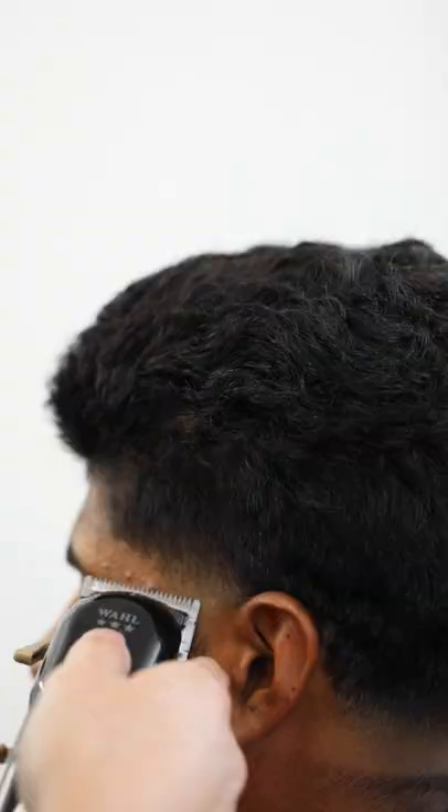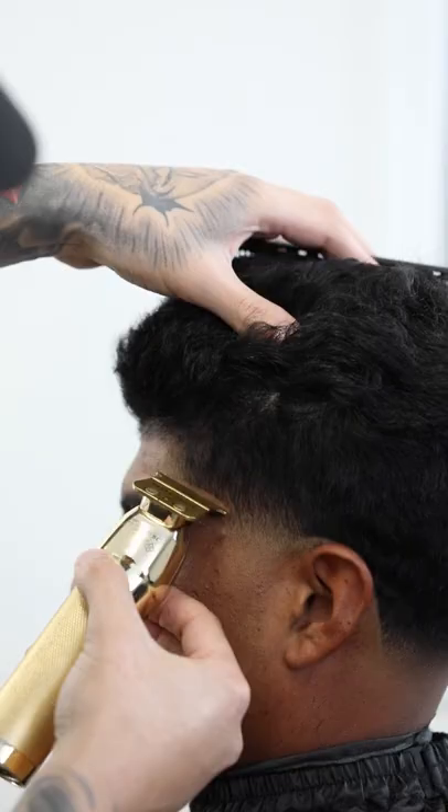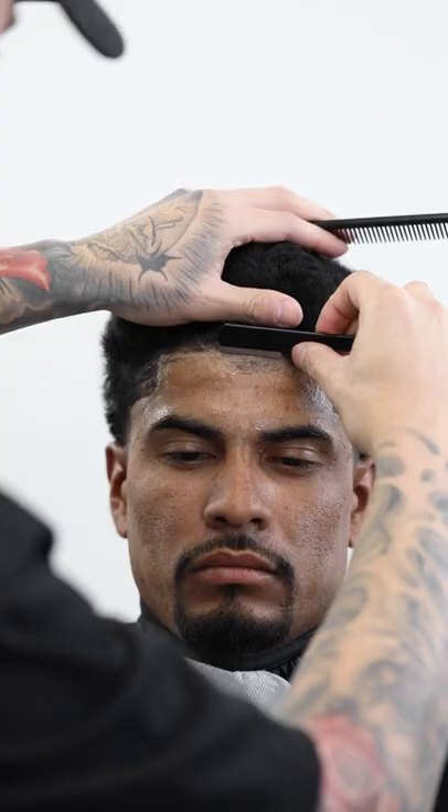Now, take out the rest of the bottom of the hair and shave it. Then comb down the hair and line up all the edges. Last is shaving style to finish the haircut.